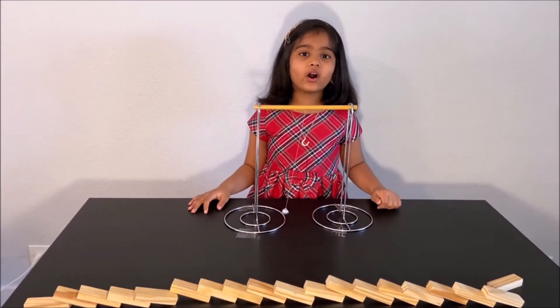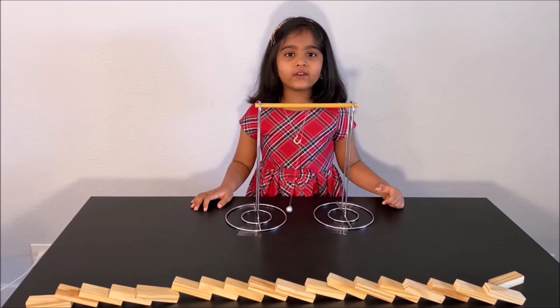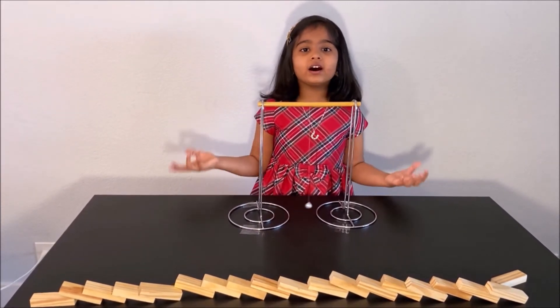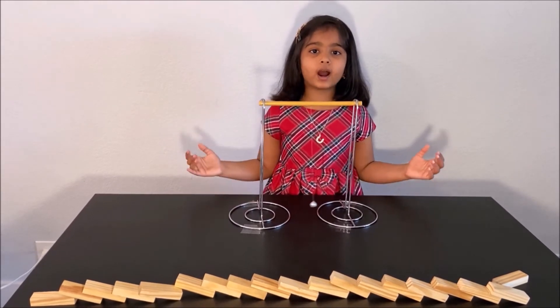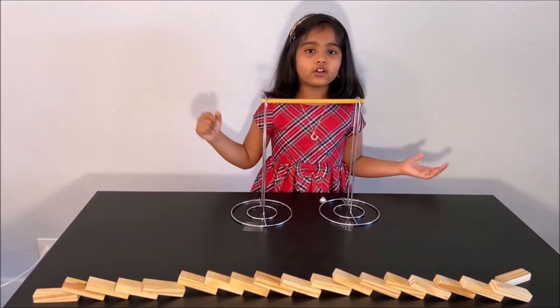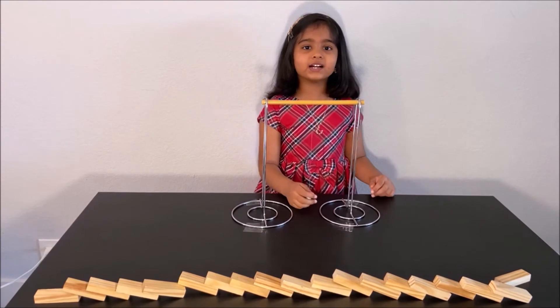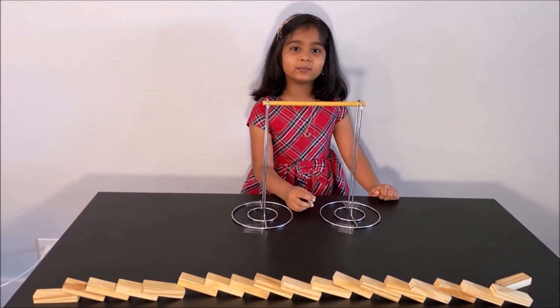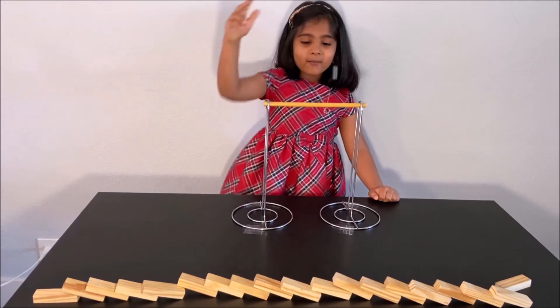Newton's First Law: an object in rest will stay in rest. An object in motion will stay in motion unless acted upon by an external force. Thanks for watching. Please subscribe to my channel for more fun science experiments. See you next time. Bye.